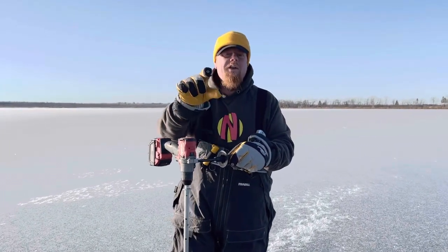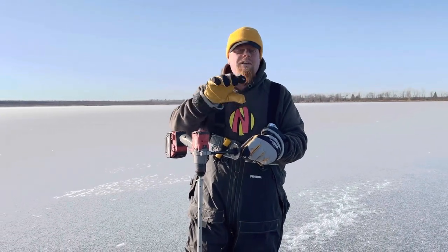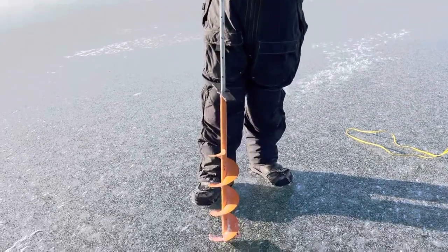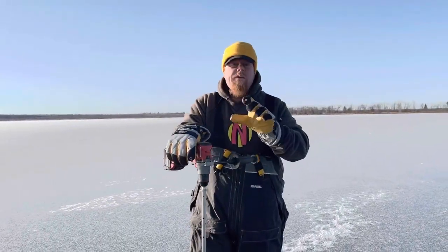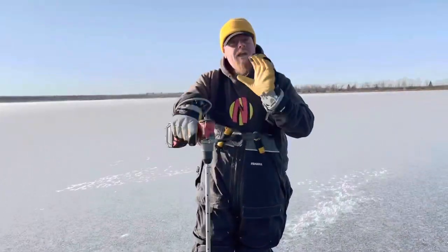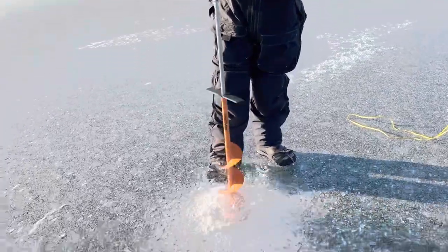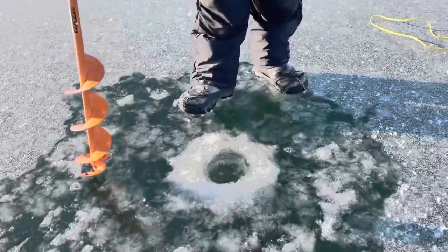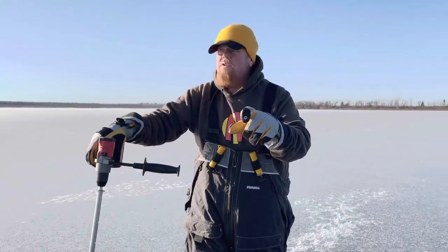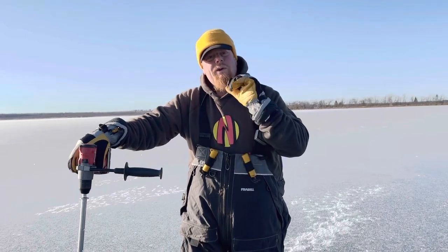Hi, Brian Brosdahl here. I want to tell you Razor Augers are my auger to use early ice, all winter. This Razor Scout cuts efficient and it really cuts holes fast, and there's all different sizes. Here I've got a six inch bit. I like using it early ice — I like to feel that nice clean cut, fast, super light. Razor Augers — we're on early ice here, we've got a solid four inches of ice, and we're about to catch some fish.